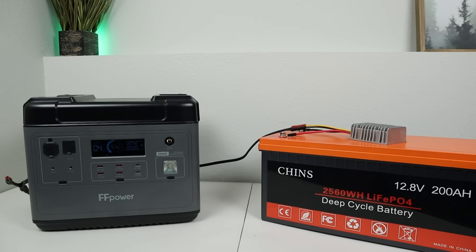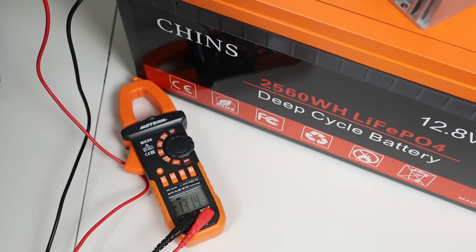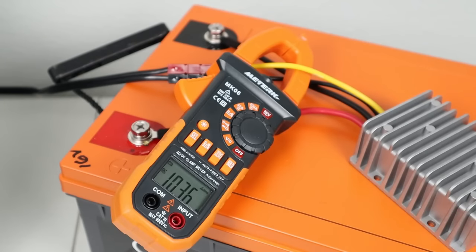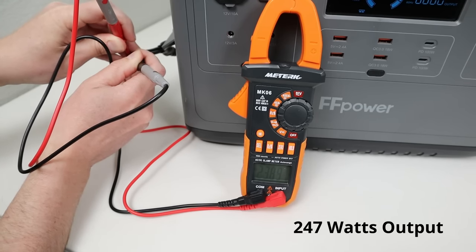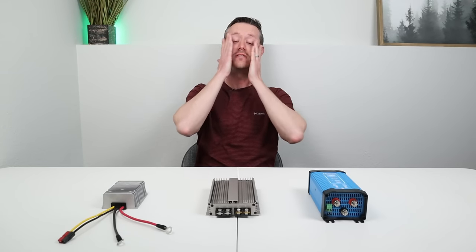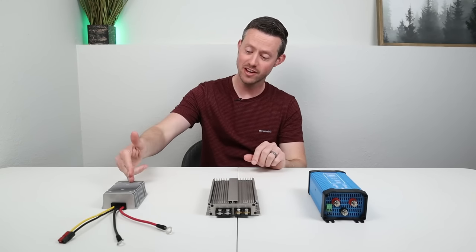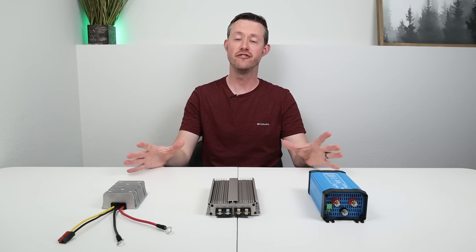Now for the smallest version, the 12 to 24 volt boost converter: power input was 20.26 amps at 13.14 volts, or 266 watts. Power output was 10.36 amps at 23.89 volts, which is 247 watts. 247 divided by 266 gives you 92.8% efficiency on the cheap boost converter. Final efficiency numbers: 92% on this one, 90.7% on this one, 90.0% on this one. So they're all fairly efficient.